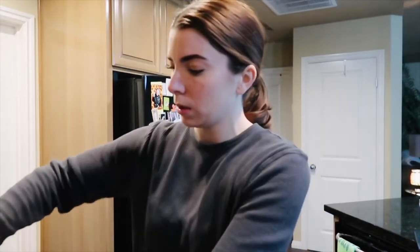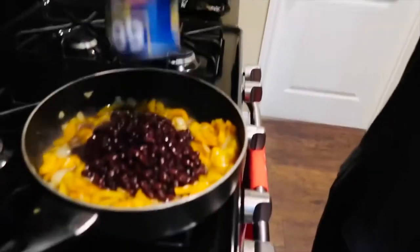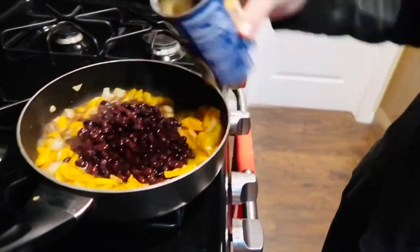The rice just finished, but I want to add the black beans first since the rice is already cooked. I'm just pouring it right in from the can, just dumping it in there. I'll maybe reduce the heat a little bit.